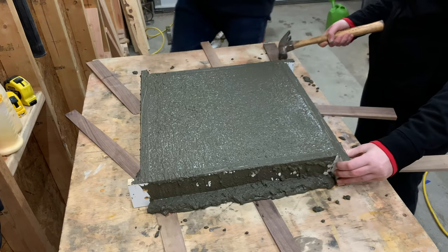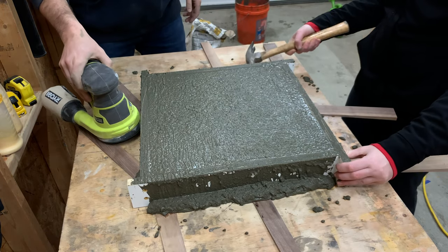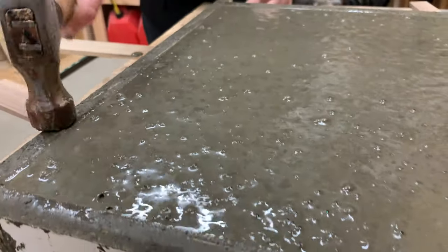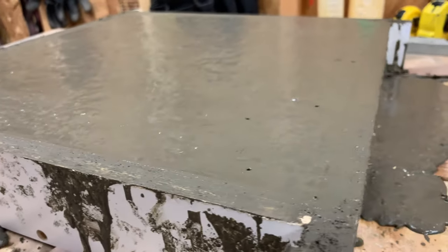This might be the most important part of the process: we need to vibrate all the air bubbles out. We used a hammer, sander, and some scrap blocks of wood to pound the mold and get all of the air bubbles to come to the surface. You really can't overdo this part — just keep going until it looks like most of the bubbles have stopped rising to the surface.